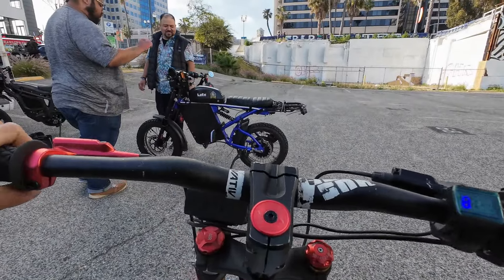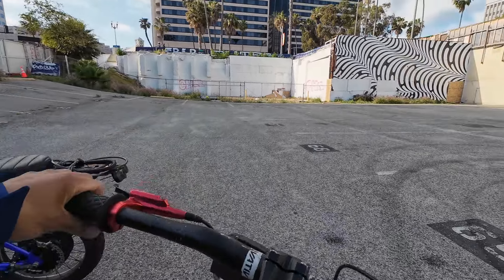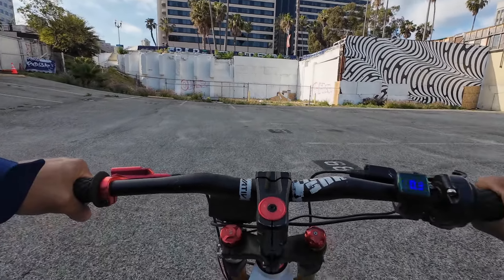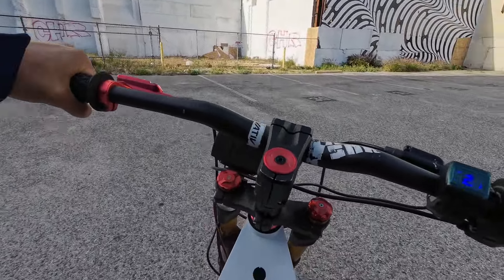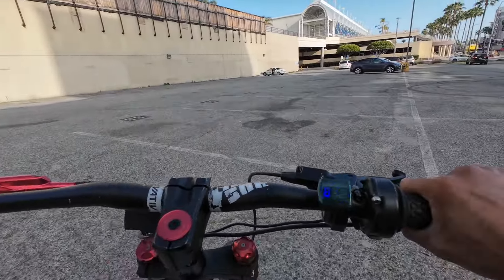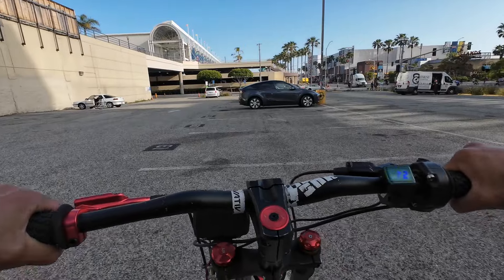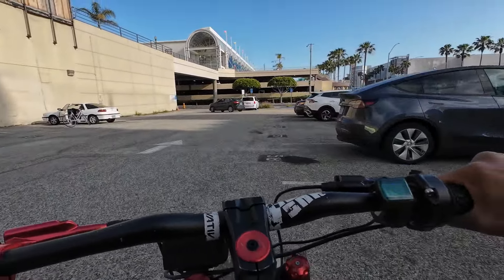Alright, so we got a full twist throttle. I should turn away from this bike — I don't want it to take off under me. So comfortable. I've never tried a Flipsky before. We do have pedals — dude, the pedals are so tiny. It feels like I'm on a little clown bike with the pedals.